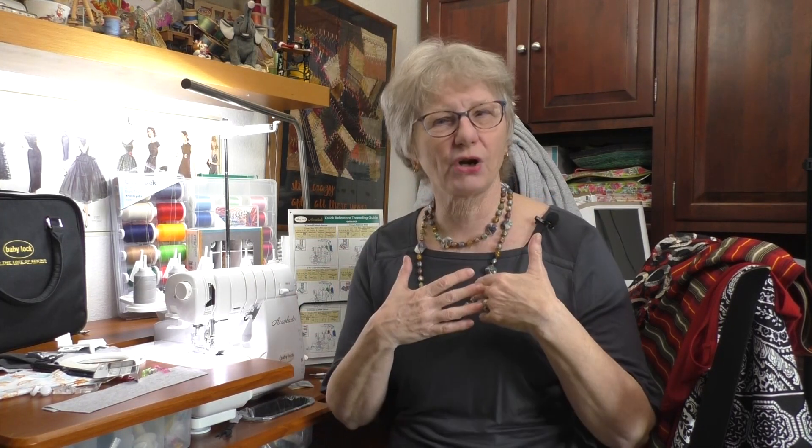The machine also comes with thread in the bundle, along with all kinds of information: a quick threading guide, a special booklet showing how to use all the feet, and an inspiration guide. I want to go a little beyond those and show you how you can prepare your fabric to get really professional results. You don't necessarily need to do this, but it's really helpful — it only takes a few minutes and you get great results.